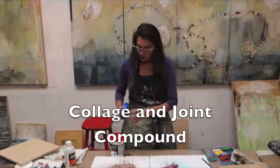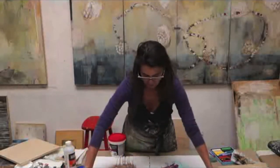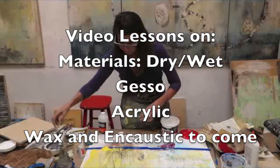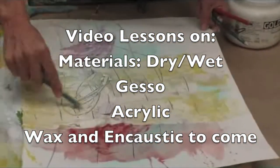With what I have set up here, I'm going to start adding a little bit of collage and working with the joint compound. This is one reason I use the tape — because when you start pulling that, look at that clean line. And I'm coming in; I like to mark make.